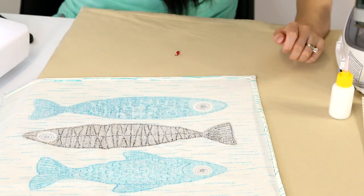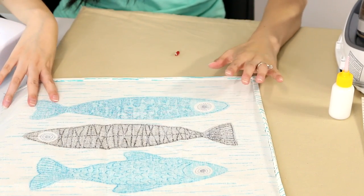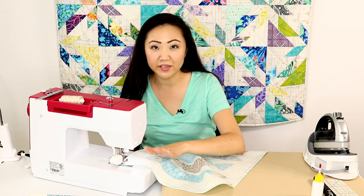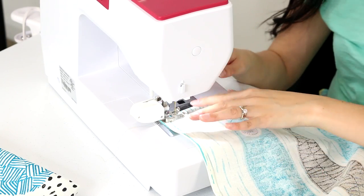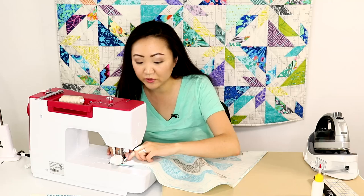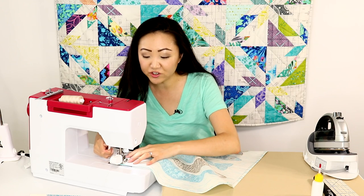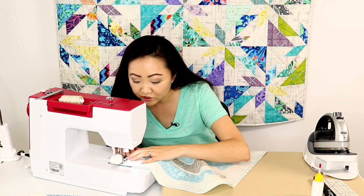That is how you get mitered corners on your tea towels. I'm going to finish the rest of these and then meet you back here for the easy part — sewing. I've got my walking foot on the EverSewn Sparrow 25. I usually like to keep the walking foot on for most projects. I've got stitch length set to three, and I lined it up for edge stitching — stitching right along the very edge of the hem, just a little over a quarter inch. Just start in any random spot and sew.